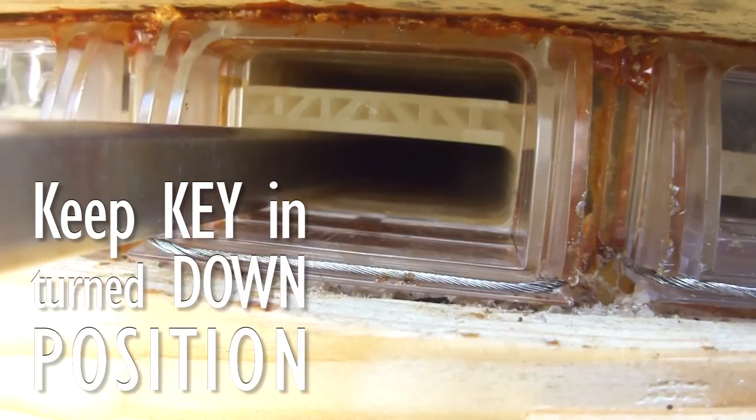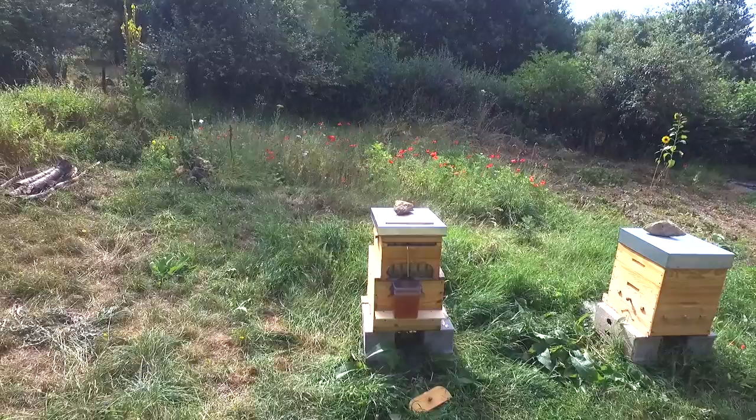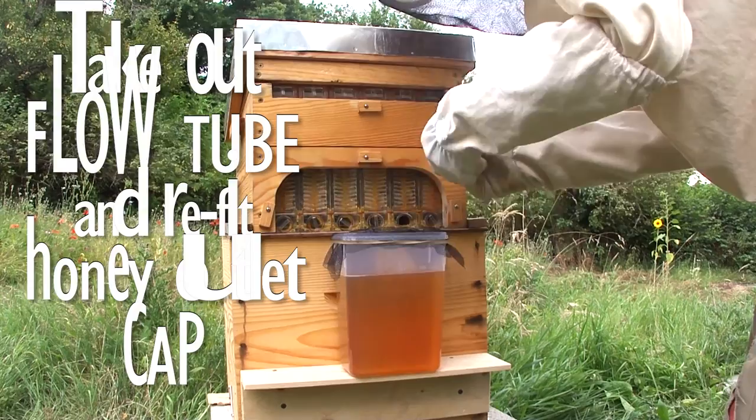It is best to keep the key in the turned-down position in the slot to keep the cells cracked open to the max to make the honey flow quicker. After harvesting a flow frame, the key needs to be inserted into the upper slot and turned to align the cells again. If you do not do this, the cap at the top will not fit.